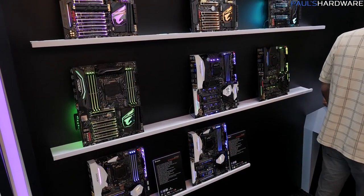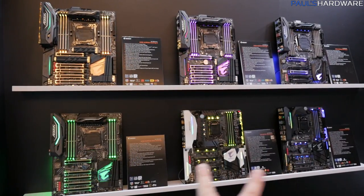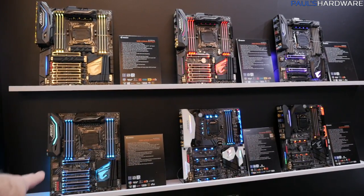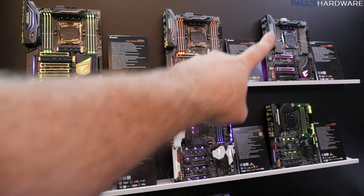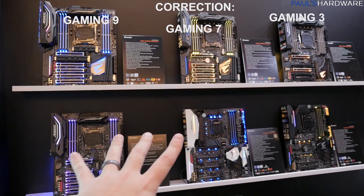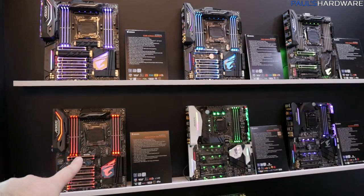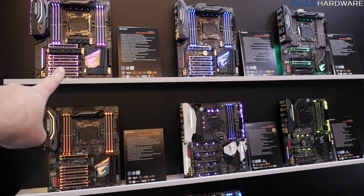Here are the fancy AORUS-branded boards. I'm going to talk about four of these X299 AORUS boards. The lineup stacks up roughly as: the Gaming 3 at the entry level, then the UD4 I just showed you, then the Ultra Gaming, then the Gaming 5, and then the Gaming 7.